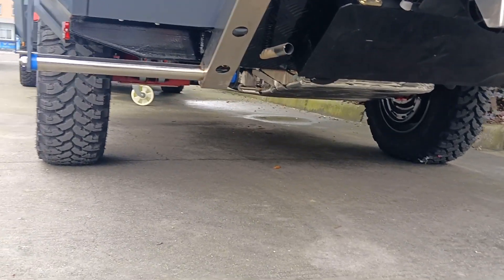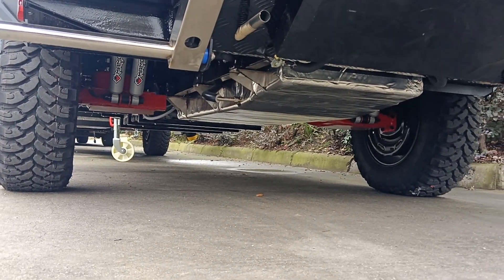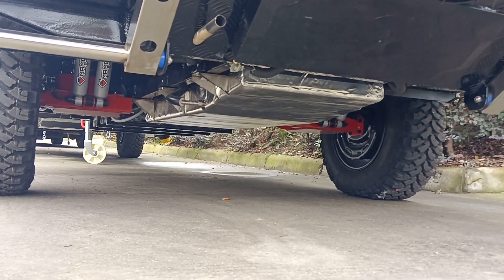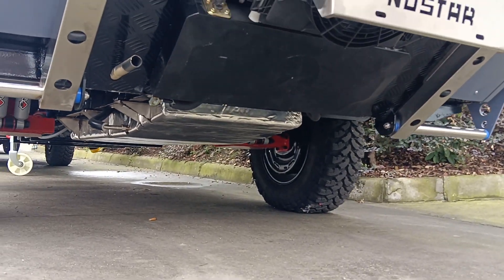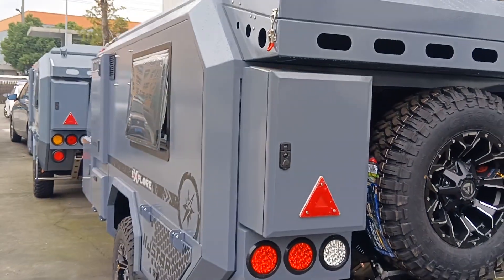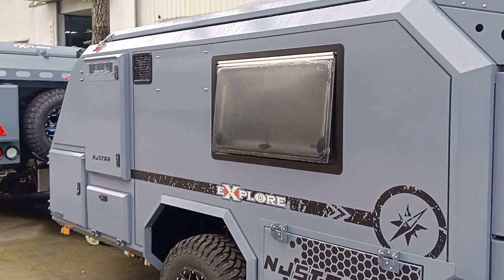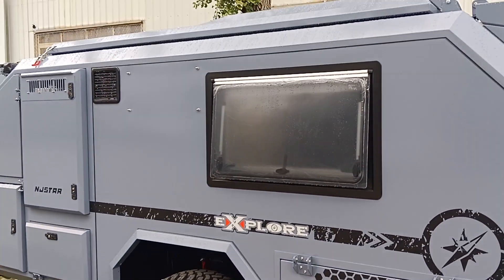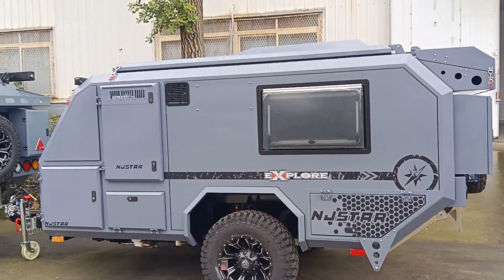Let's take a look at the chassis. This is the chassis with an independent suspension system. There is a 140-liter capacity water tank — the rear water tank is the thinnest, and the front one is plastic. Total capacity is 140 liters.